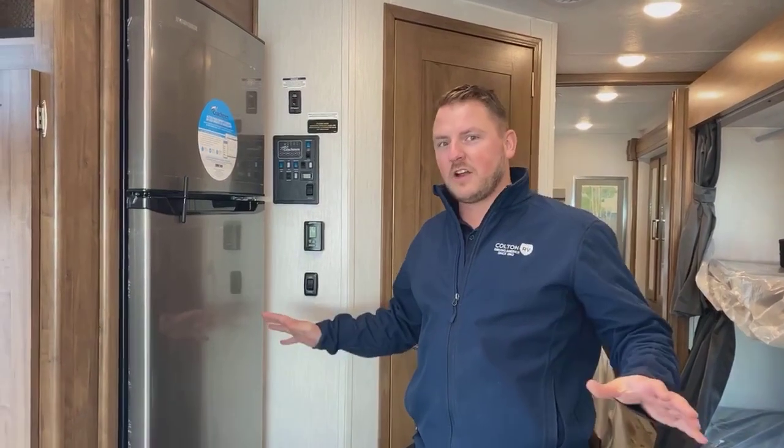It's John Moss here from Colton RV. Today we're going to talk a little bit about generators in our mock scenario. We're in a new Pursuit motorhome and we're going to pretend like we just got to camp, got the slides open, jacks down, everything set up, and ready to go.